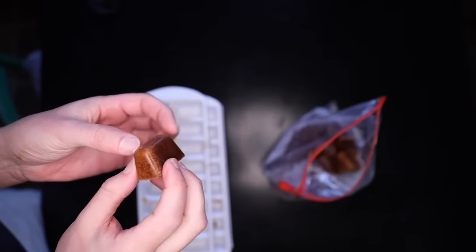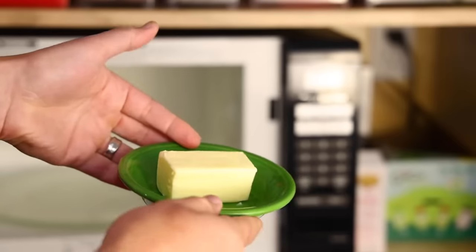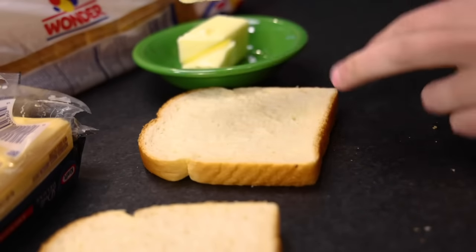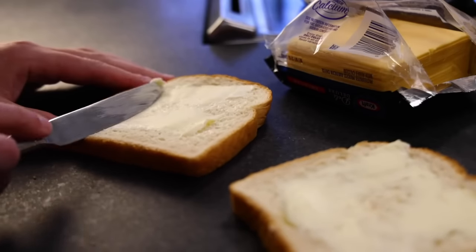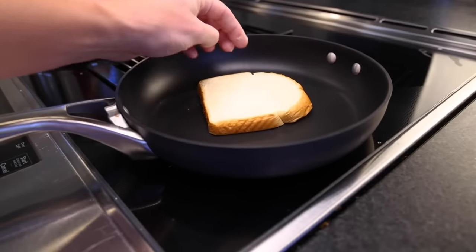Throw cold ice cubes of demi-gloss into a microwave at low power. Just give it ten or twenty days. Pull it out, flip it around, another ten or twenty days, and there we go — easily slathered onto both slices of bread. An obscene amount is called for. Any pan is fine, but cast iron is foolproof. It's on medium heat.